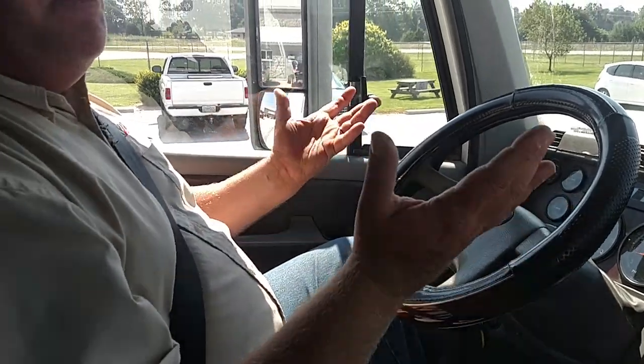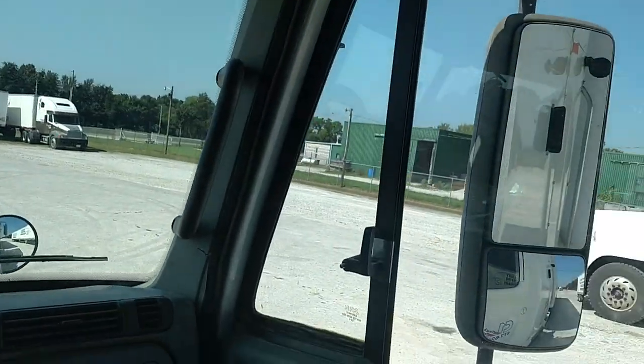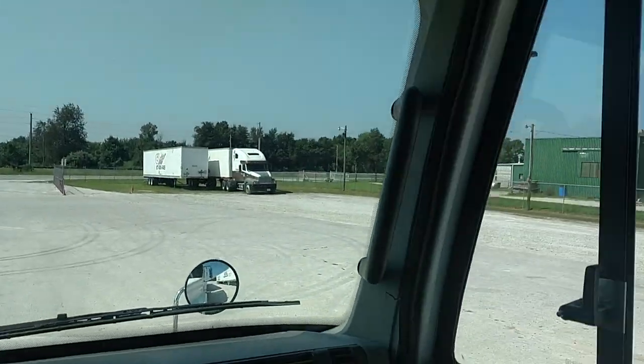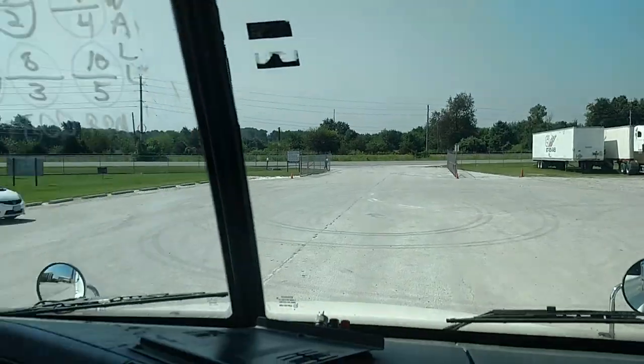Now while the air system is building up, I'm going to do the interior parts. I'm going to make sure that my mirrors are clean — they're not cracked or broken, and they're adjusted to me. The window and windshield is clean, not cracked or broken, with no obstructions and no illegal stickers.